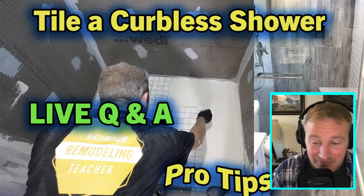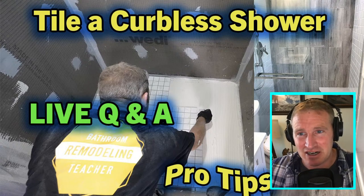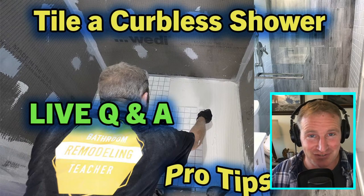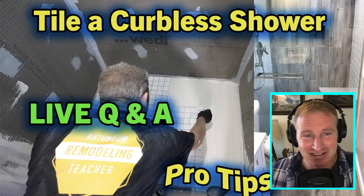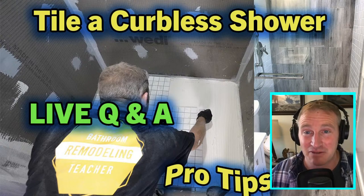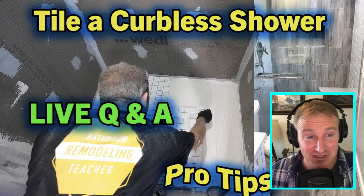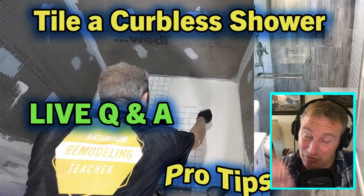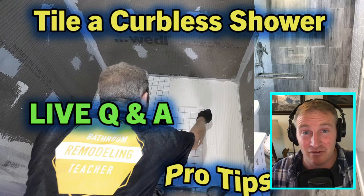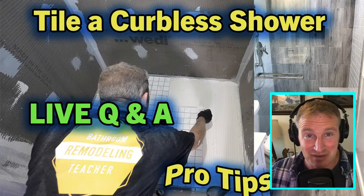I also wanted to go over a couple of other systems. I went through my library of projects from the last 15–20 years and wanted to show you some of them and talk about my experiences. I've done a lot of different curbless-type waterproofing systems. The reason I'm starting out on my channel with the Weedy one is because I feel it's the easiest one out there right now.